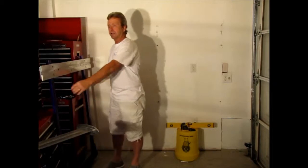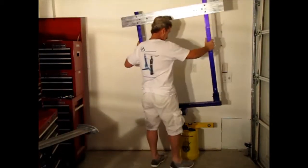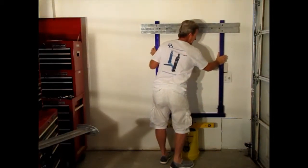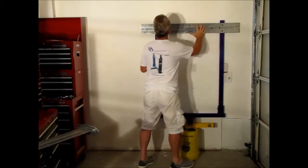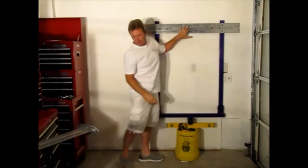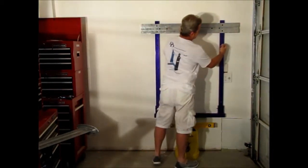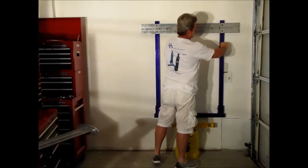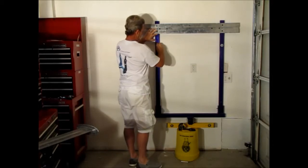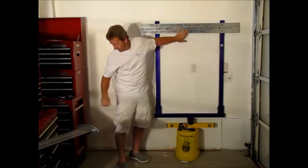I grab our wall unit, I bring it over, and I place it on my crusty bucket here. By pre-drilling these holes up here, it actually helps me line everything up. I grab my first two lags and I place them in the two top holes. This helps make everything pretty sturdy.